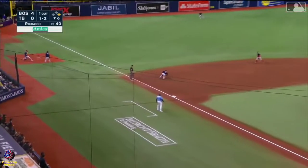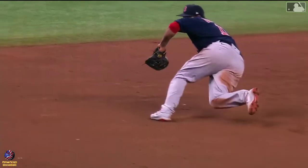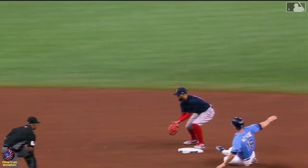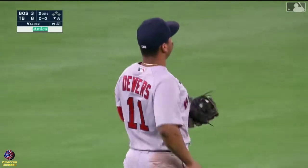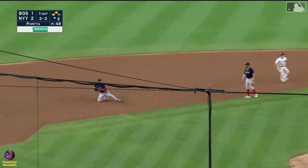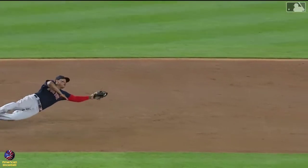One-two on the ground, Devers comes up with it and gets the force at second. Backhand pick and he got up, spun in a hurry — got the force out, bang bang at second base. Nice play by Rafi Devers — there's your new shortstop right there. Rafi Devers, ground ball, diving play by Devers from a knee, gets him with a runner hold — watch him eyeball Sanchez as he spun on that knee.